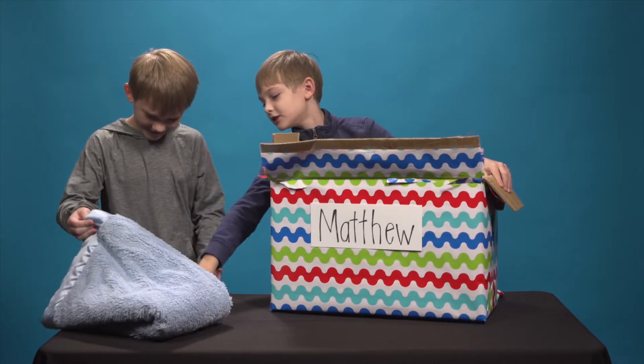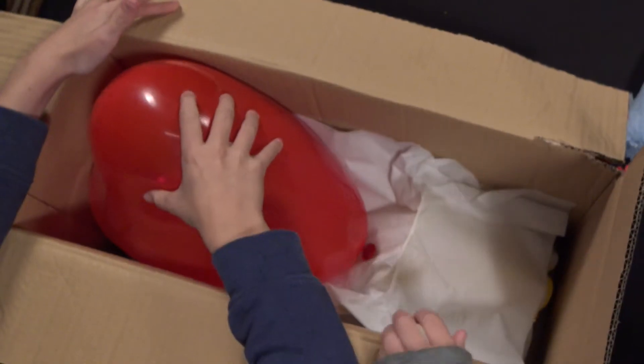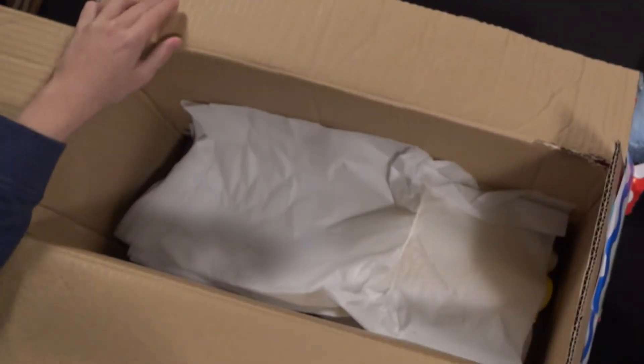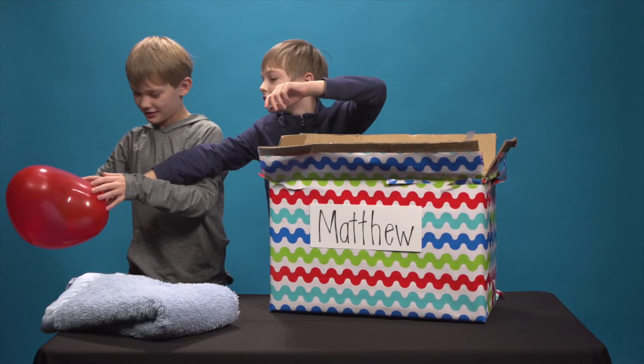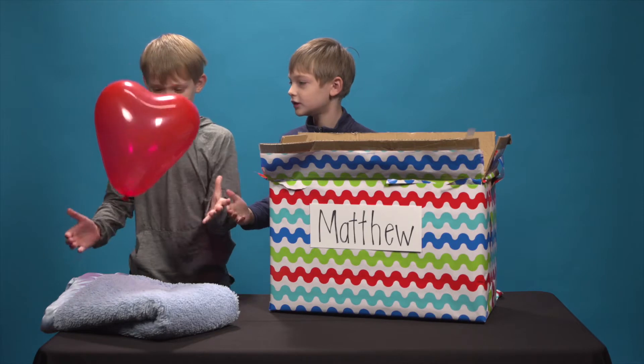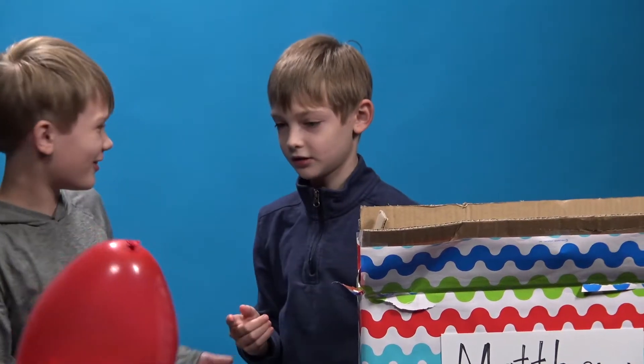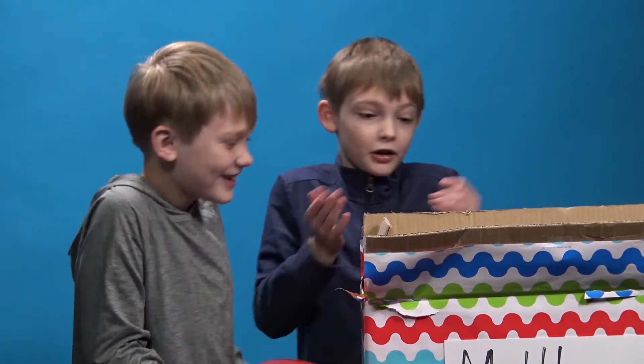This is a really soft blanket. I would like to loosen this, but it's a little bit too small for me. A balloon. Wait, is that filled with hydrogen? Does it float up or go down? It's just a balloon. It's a heart balloon.